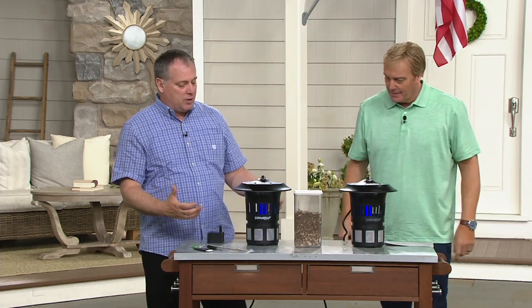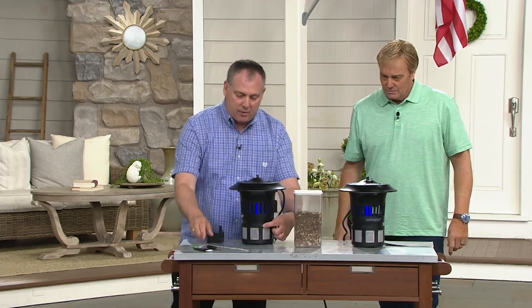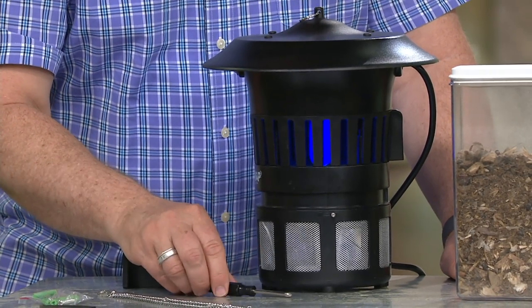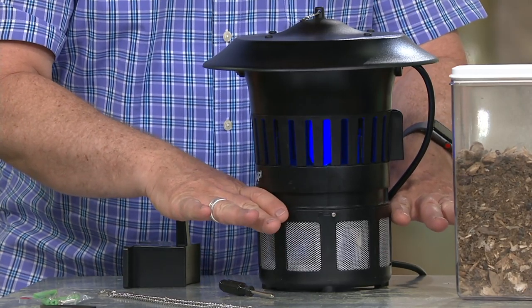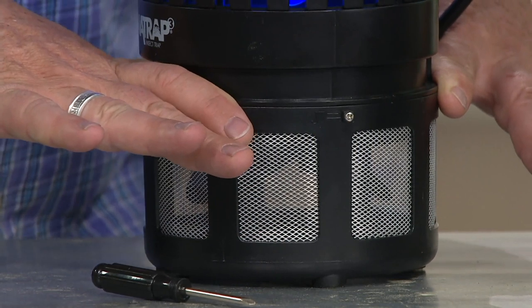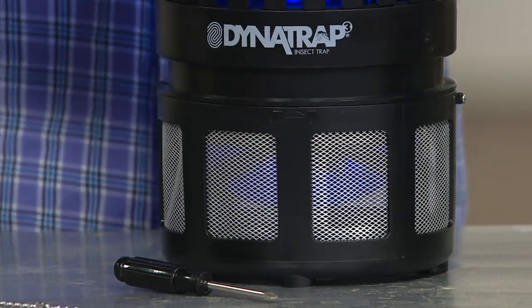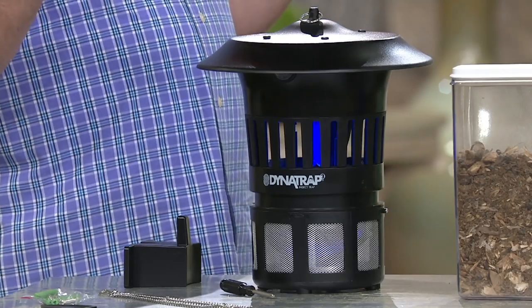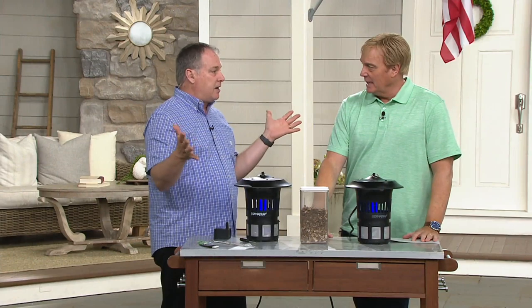When it's filled up, look through to see it. There's a little screw on the side — we give you a screwdriver to loosen it. Take the bottom off; there's a little flap inside to keep any bugs from escaping. Put them in a plastic bag or a covered trash can. Don't dump them in your flower bed — you may have caught female mosquitoes about to lay eggs, and there could be 1,200 more.